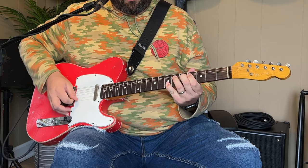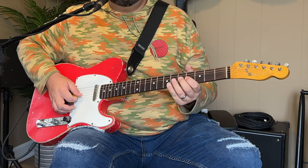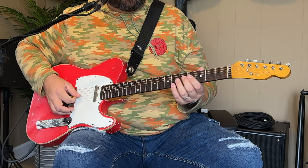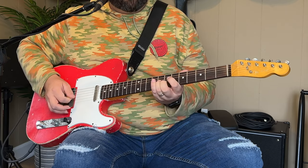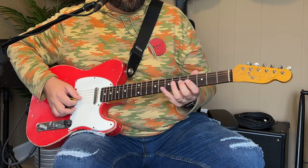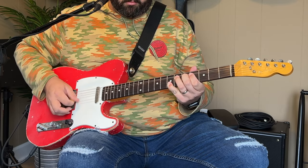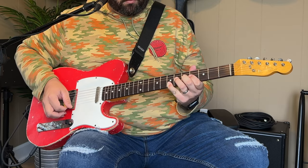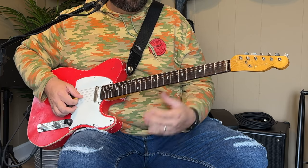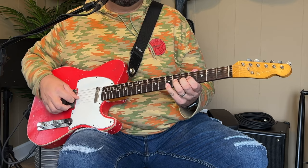I'm going to play this slow for you. The first fill we have goes a little something like this. You can also slide that, or if you want to bend it — it sounds like they're bending it on the record.